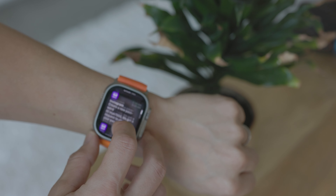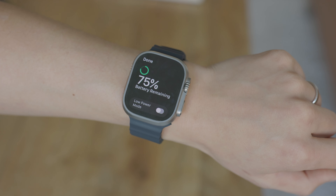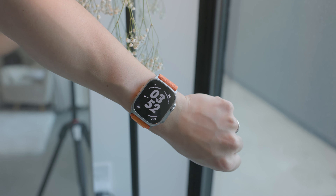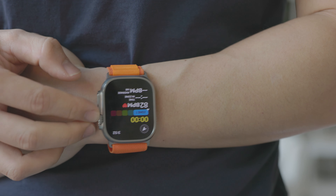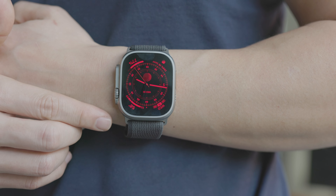Then of course there are notifications. If you want to know that someone Slacked you, texted you, or emailed you, you can get that right on your wrist as opposed to your phone. That is both a pro and a con. If you're already inundated with notifications and feeling ADD, this is not going to help — it's just going to make things worse. But if it makes you a little more efficient, like knowing you got an email you need to deal with later, then having a computer on your wrist is a great way to be productive.